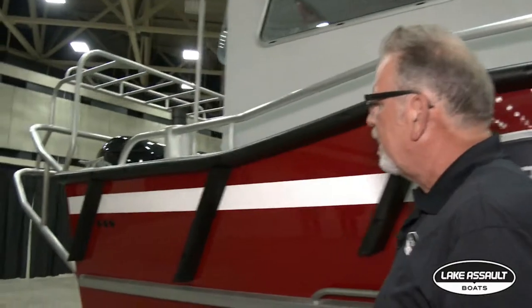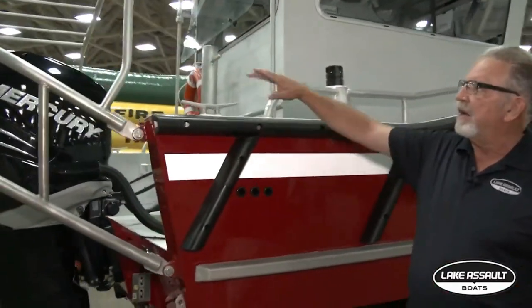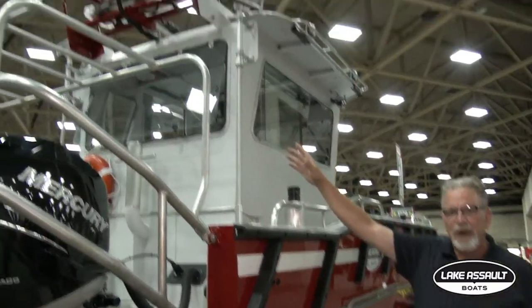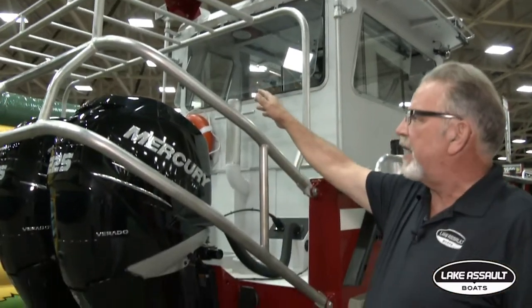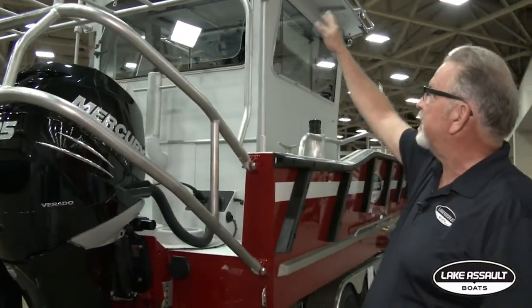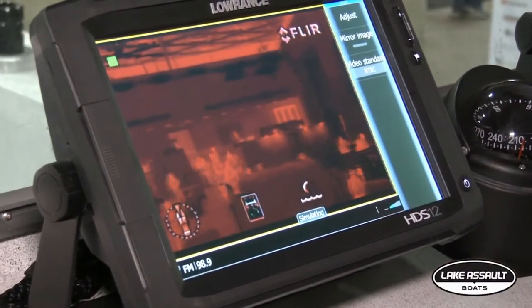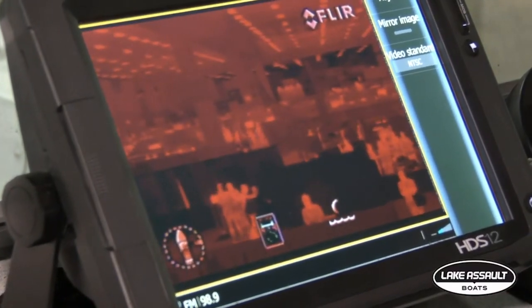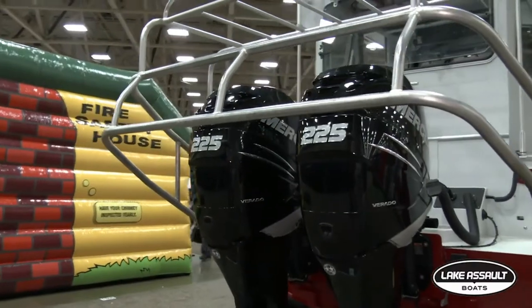It's a narrow cab — we'll get up in there in just a little bit. Back here we got the motor guard, and in that motor guard around these twin 225 Mercury's we have a Stokes basket rack. That Stokes basket rack carries the back boards, the head, and the Stokes basket. Out there we have the radar and FLIR rack for your FLIR camera, your light bar, and those kinds of things. The 225 horsepower engines push this boat about 43 miles an hour.